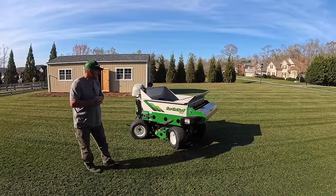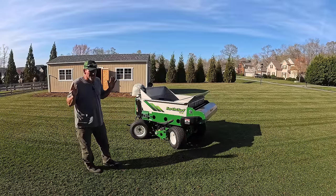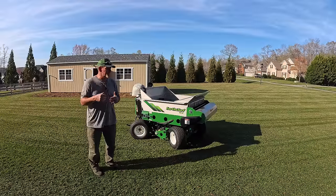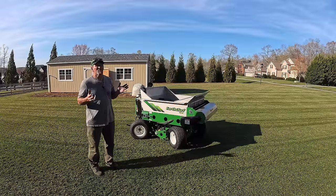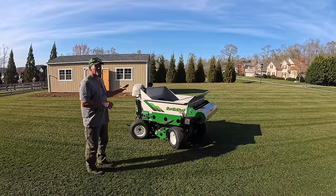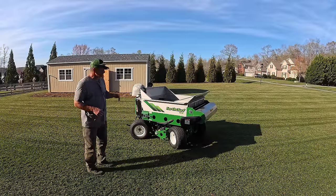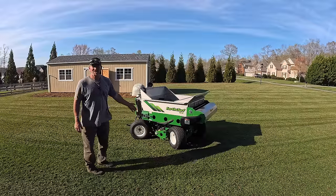I had the Eco Long top dresser — I sold it to a buddy of mine. I love that machine, it works fantastically, but with my schedule and running a very fast-paced business, I personally just have to have something more efficient. This one made sense because I can stand on it, ride it, it's self-propelled, and it holds more capacity than the other top dresser I had.